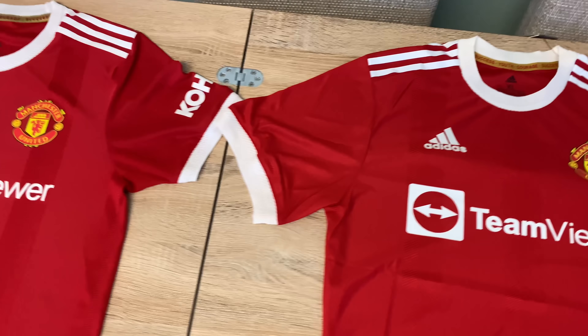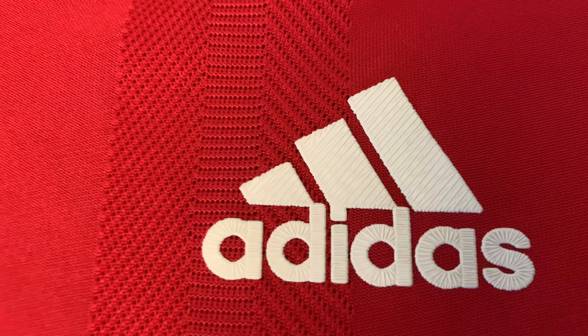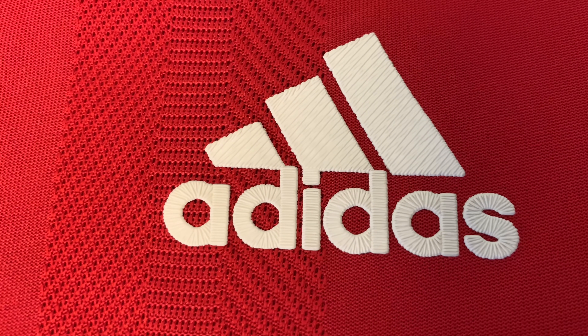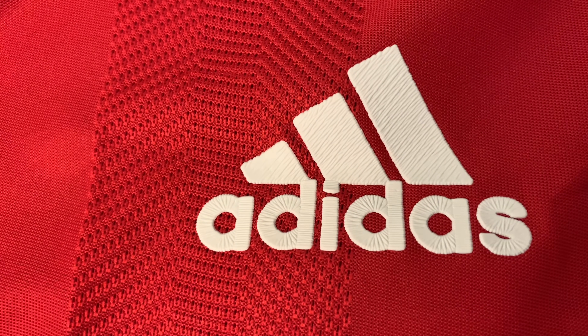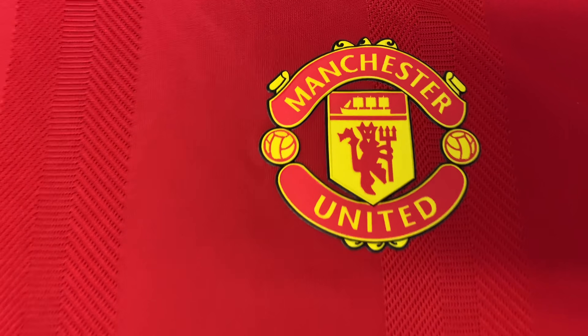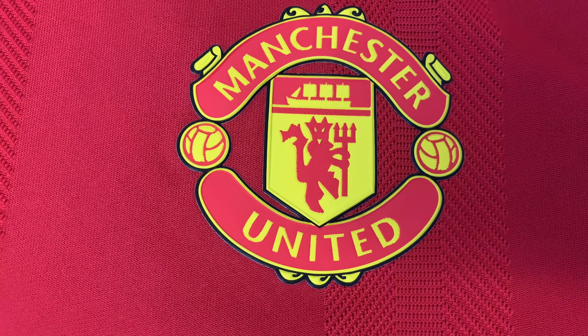We're going to go straight into the Adidas logo. This is the genuine and this is the fake. Not bad, similar thing really. Then we're going to go into the genuine crest — the United badge.